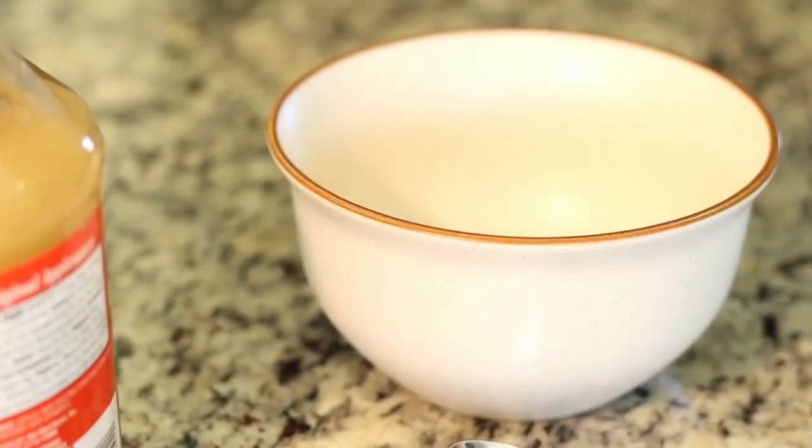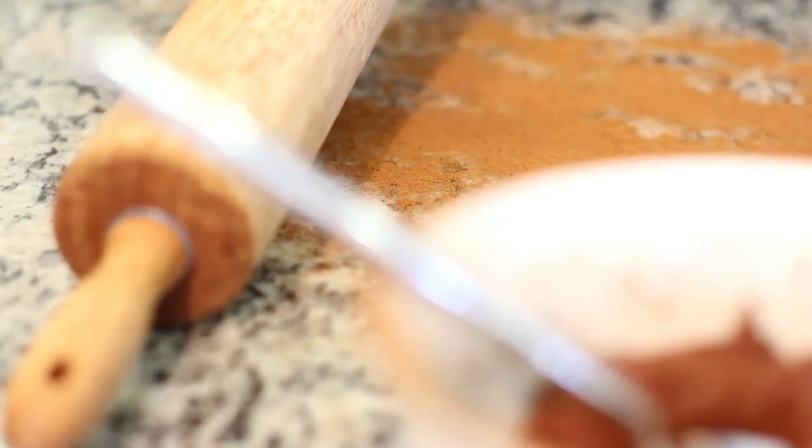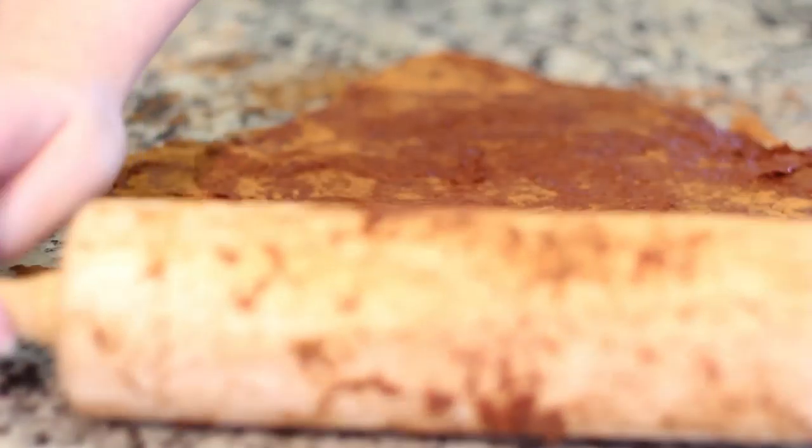Let's get started. Putting equal parts applesauce and cinnamon in a bowl, stir until a dough is formed. If the dough is too wet, add some cinnamon. Too dry, add some applesauce.